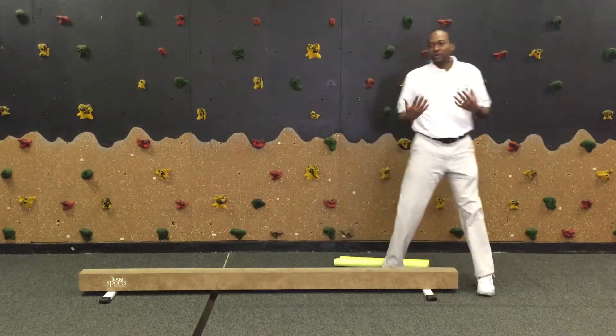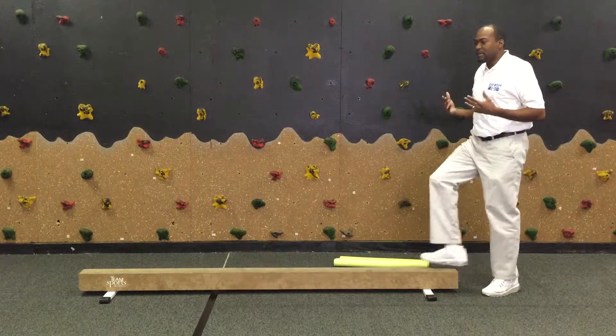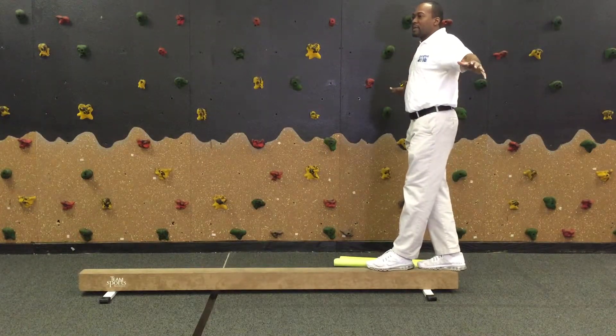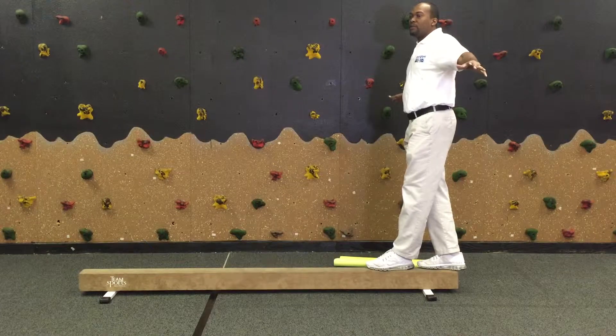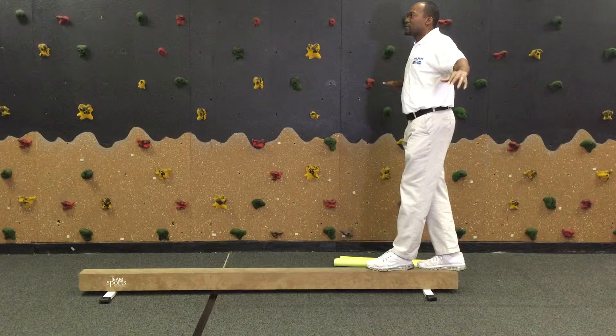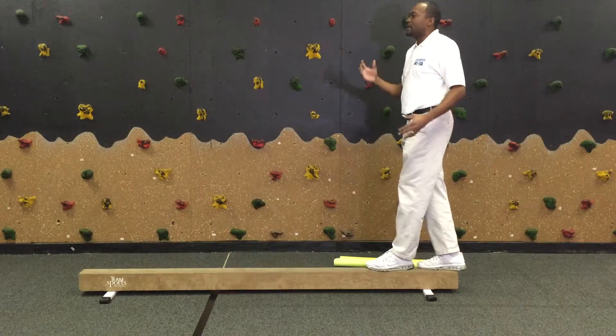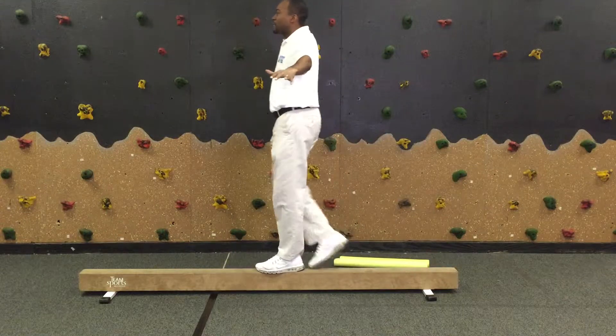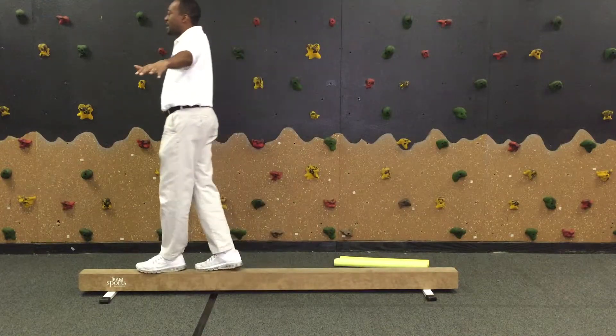What you want to do is make sure when the child is on the balance beam, they hold their arms out, and you want to make sure they're in that ready position, which is having one foot in front of the other. As they go across the beam, you want to make sure they keep their head up, looking straight ahead, and also make sure they alternate their feet one in front of the other.